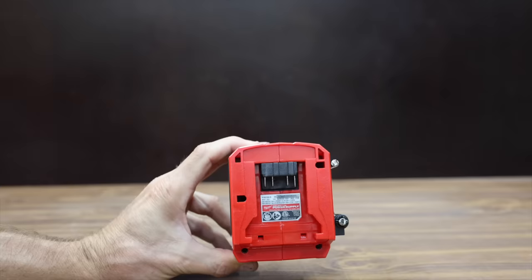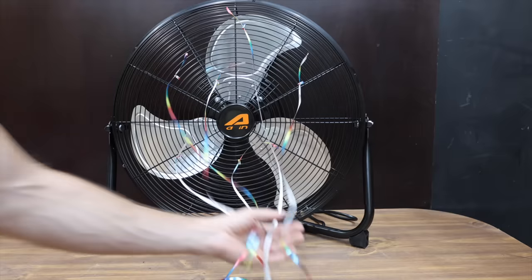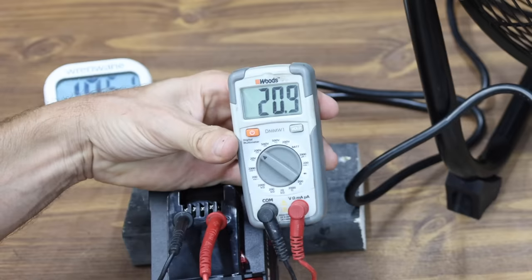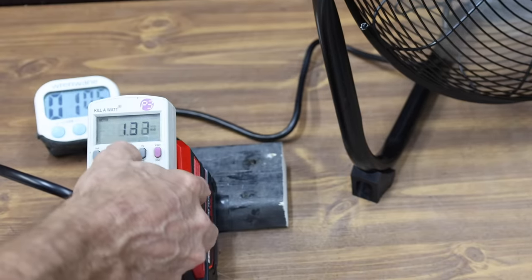To compare the batteries, I purchased a Milwaukee 175 watt power supply. Each battery will be powering a fan which draws about 150 watts. I'll point the fan away from the camera, and I added streamers so we can see when the fan shuts off. The LabTech is fully charged at 20.9 volts, starting off at 118 volts, 1.22 amps, and 138 watts.